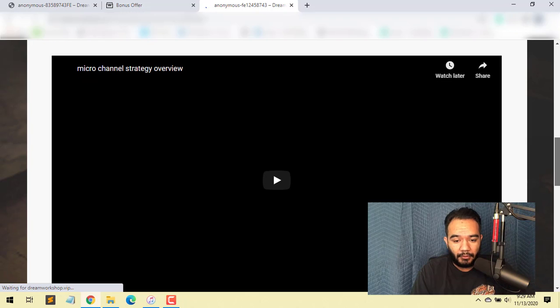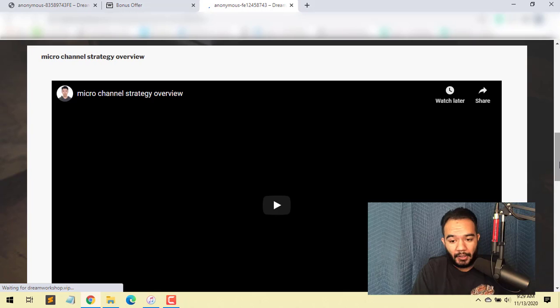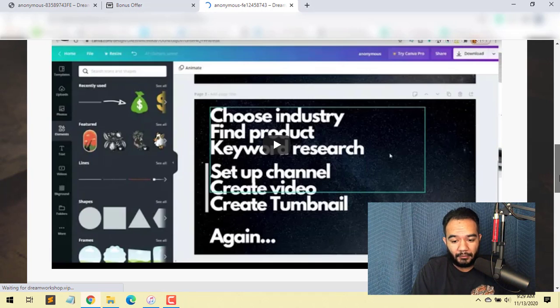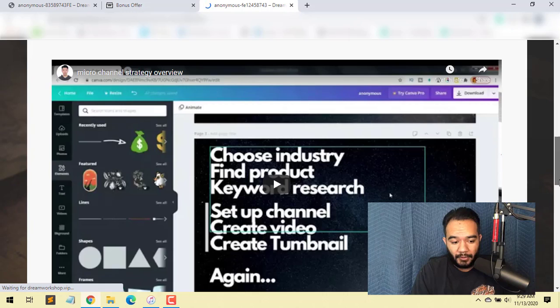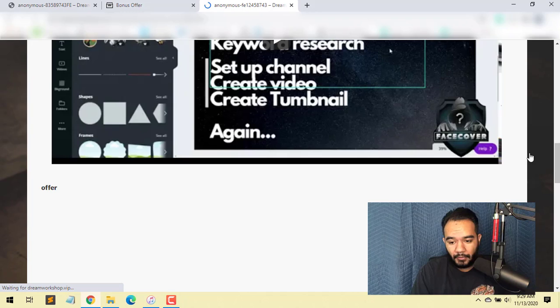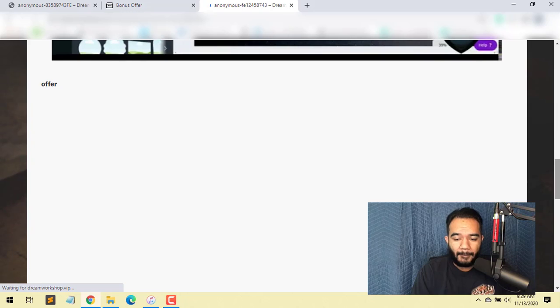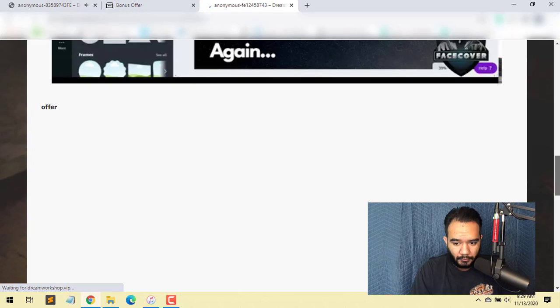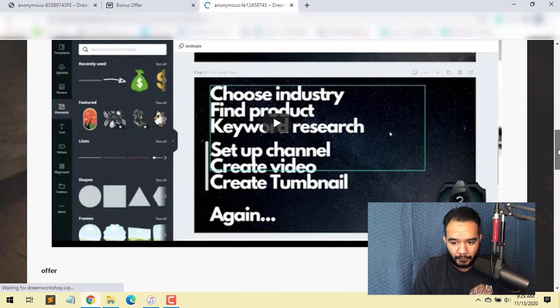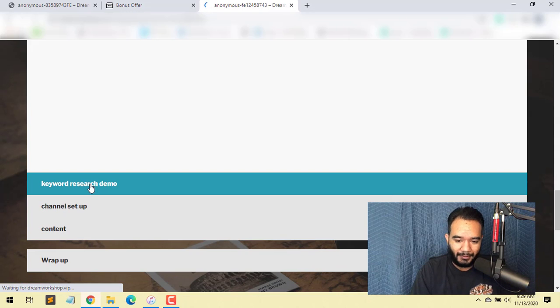Inside all these training videos you've got your keyword research demo, where you'll learn how to do keyword research so you can rank higher on both Google and YouTube. Then you've got your channel setup, where he shows you how to set that up. Then there's your content module, and finally the wrap-up of everything you went through in the course.